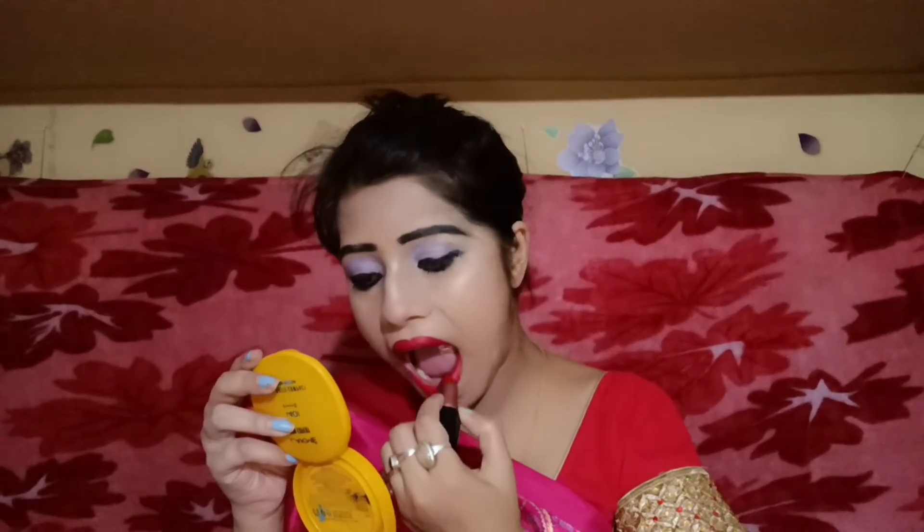I have a lipstick. I have a glossy type red lipstick. I have applied the lipstick — you can comment your favorite lipstick brand and use your favorite lipstick. Then I am using a makeup spray. Friends, our look is ready — let's see our final look!